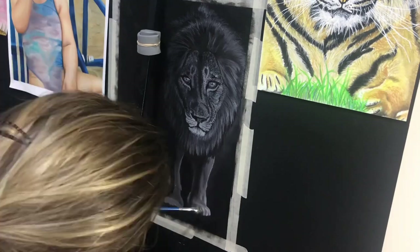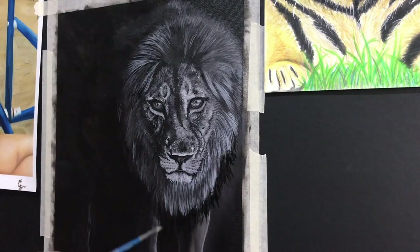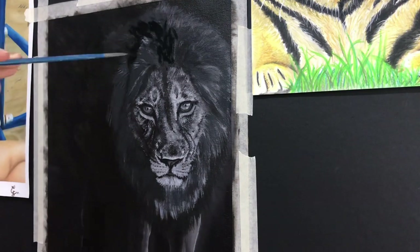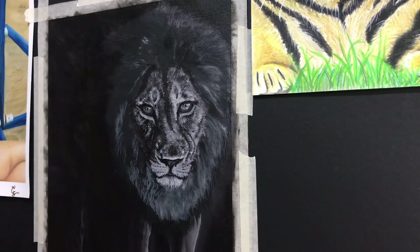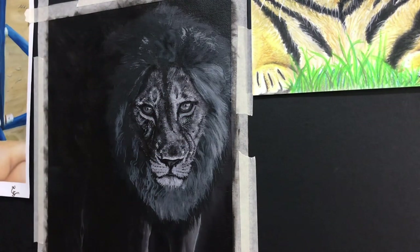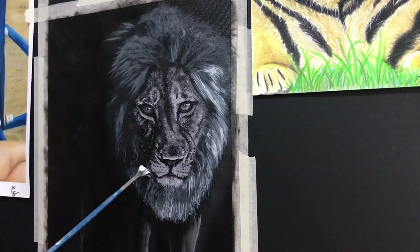Weeks later, after watching many tutorials, changing approach, and another almost complete erase, I decided to go raw. I saw people doing underpaintings with acrylic and then applying oil ink on top. I lost my patience waiting for it to dry so I used acrylic, but it was a risky move because my acrylic is a generic brand sold in supermarkets and not water resistant — so it may be a disaster.